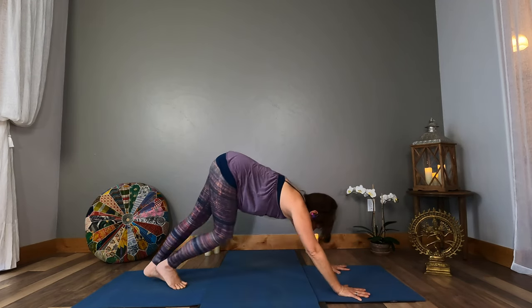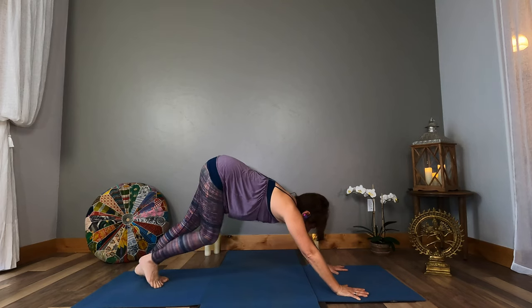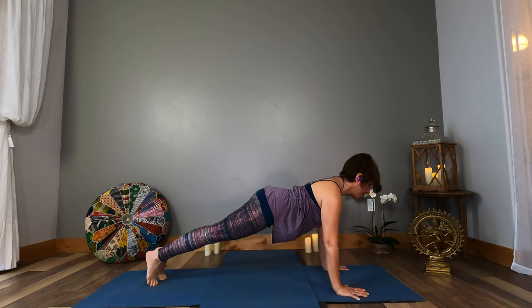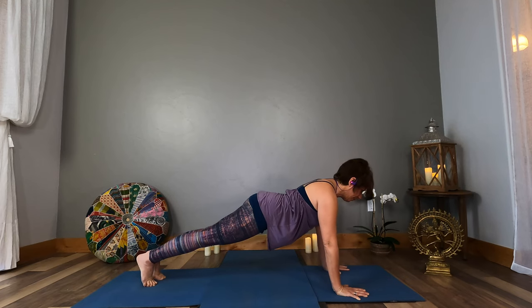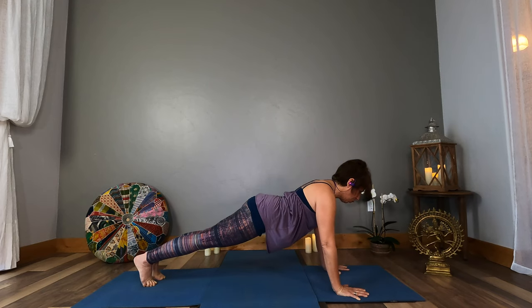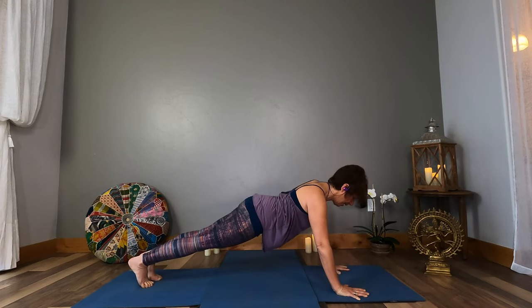Inhale arms to the sky, exhale fold, Uttanasana. Inhale halfway open, come to downward dog. Pedal out through your feet, bring a little bit of that water element back into the body. Then come forward to high plank. Hold your plank — draw in through your core, biceps forward. I stand strong in my personal power. Let's bring a little water element in here and take circles with your hips. Go the other direction.